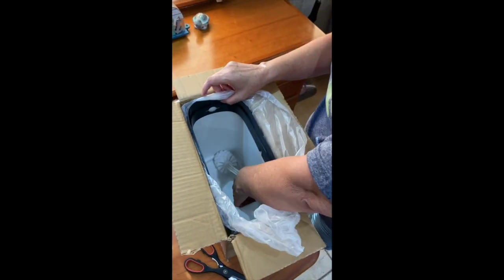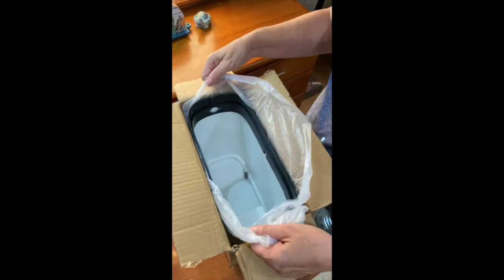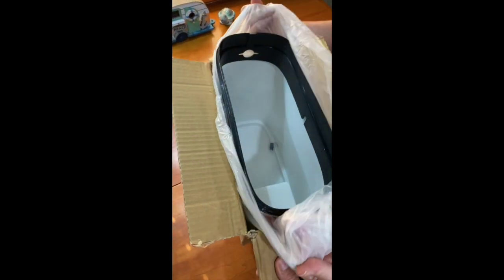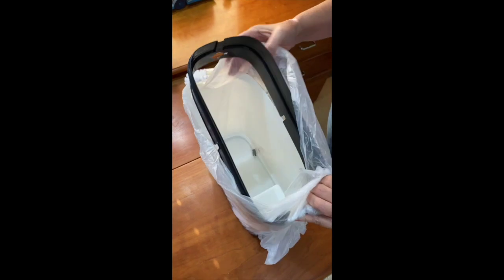What I like about this design is that it is two things in one. It's not only a compact trash can, but also it is a place to store my toilet brush.